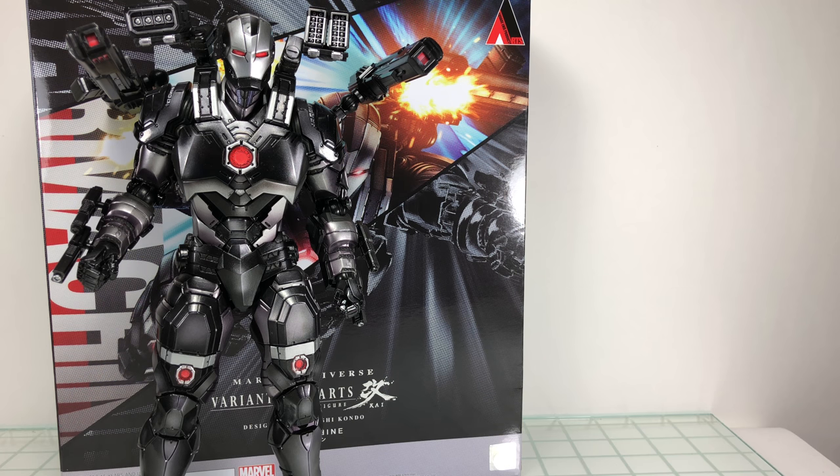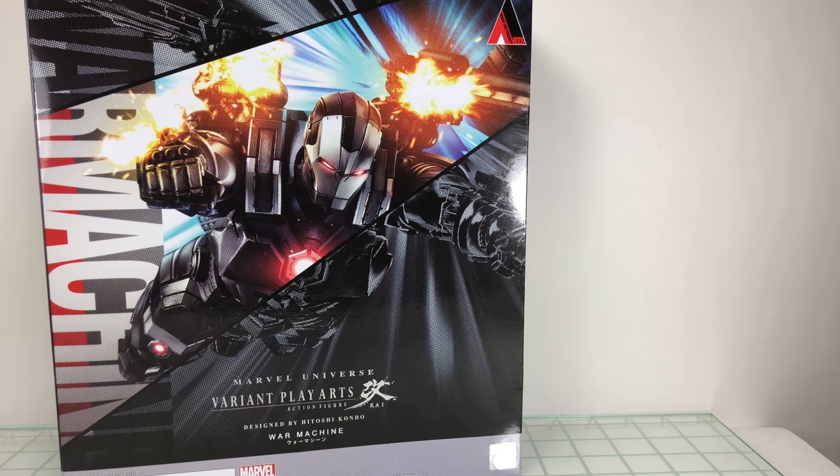How's it going, everyone? Welcome back to another Play Arts Kai review. Today, taking a look at a Marvel Variant figure — this is War Machine. I've been looking forward to this figure, and I will say it's not bad, but there is a big gripe for me, and we'll look at it here in a second. But let's take a look at the box.